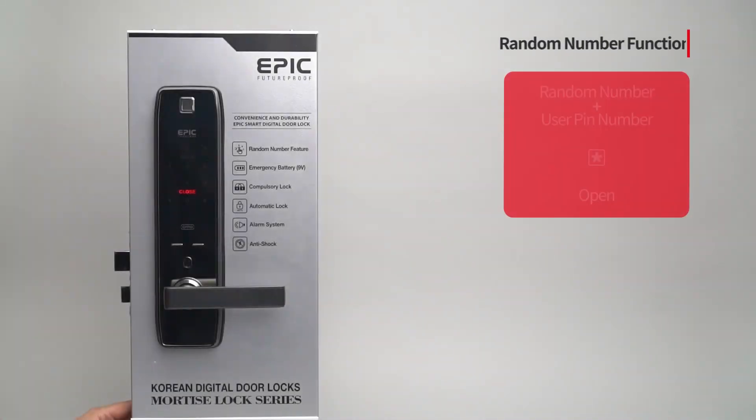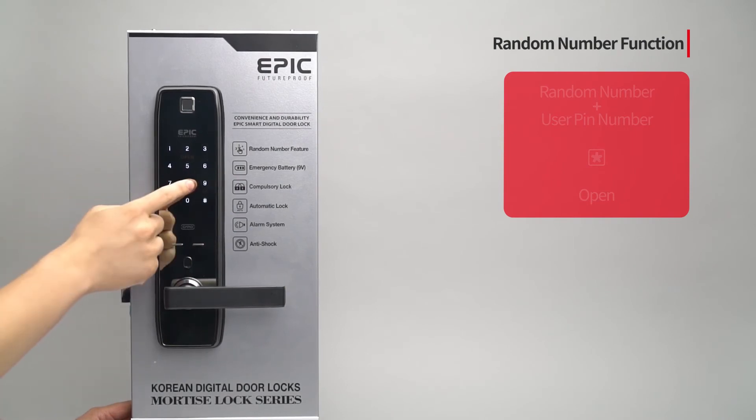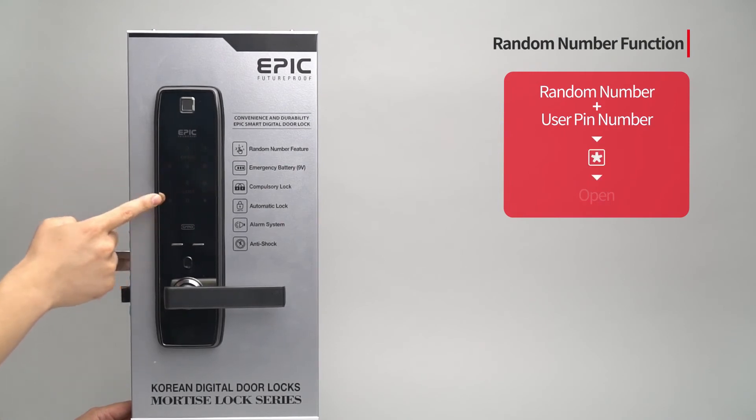Random number function: Press a random number from one to twenty digits, then enter the assigned PIN number and the door will open. This feature prevents PIN number exposure.